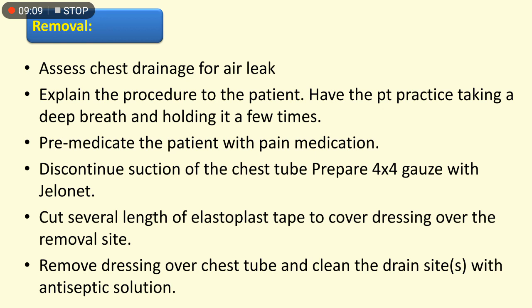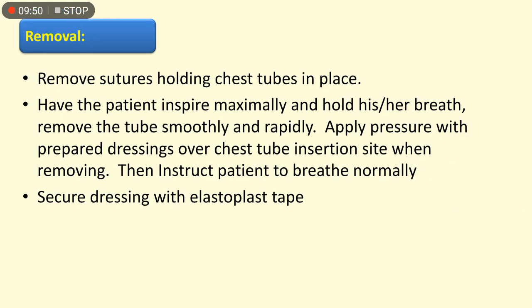Steps for chest tube removal: assess chest drainage for air leak; explain the procedure to the patient; have the patient practice taking a deep breath and holding it; pre-medicate with pain medication; discontinue suction; prepare 4x4 gauze with Jelonet; cut lengths of elastoplast tape to cover the dressing; remove dressing over the chest tube and clean the drain site with antiseptic solution; remove sutures holding the chest tube in place; have the patient inspire maximally and hold their breath; then remove the tube smoothly and rapidly.